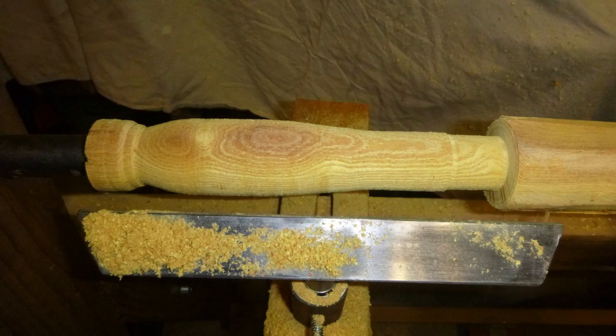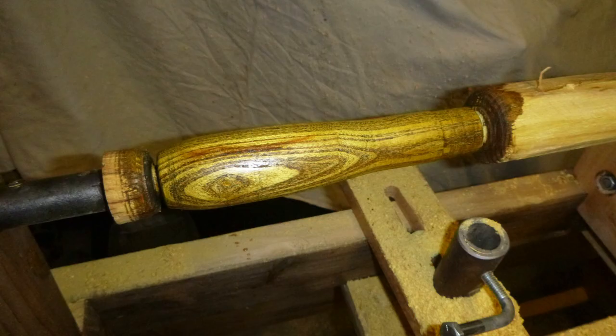This is the first thing I've made on this lathe, so it's nothing spectacular, but it did make a totally usable handle.